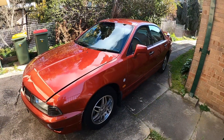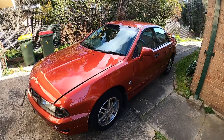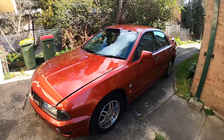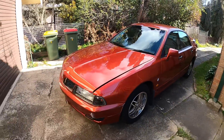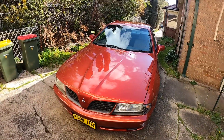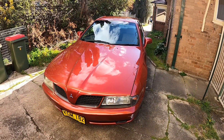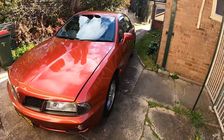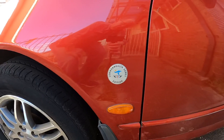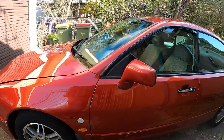Good afternoon everybody and welcome to sunny downtown Lithgow. I'd like to introduce you to 'the blob' - although I'm going to call him Mr. Blobby, I think that's a little bit nicer name. For those of you that don't know, it's a 2002 Mitsubishi Magna TJ series, and specifically this one is a Commonwealth Games limited edition.